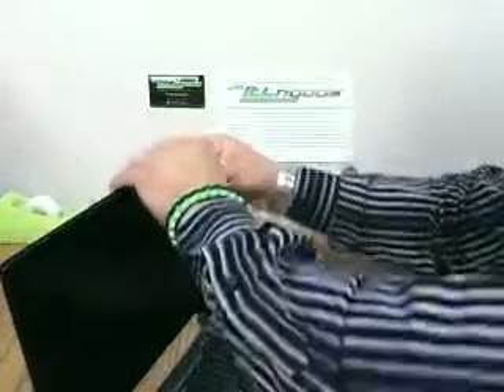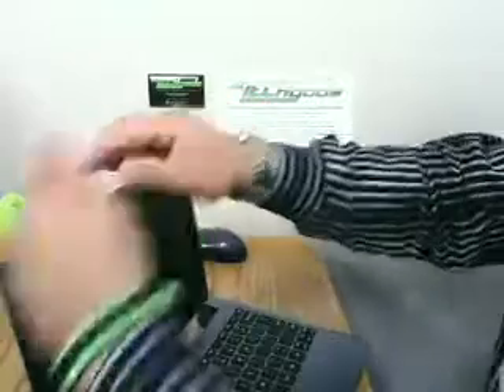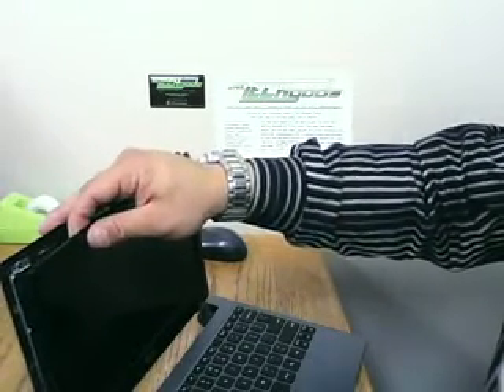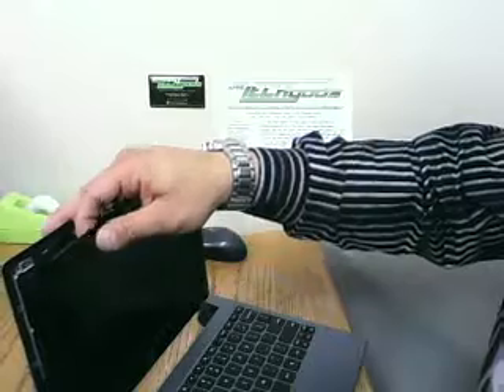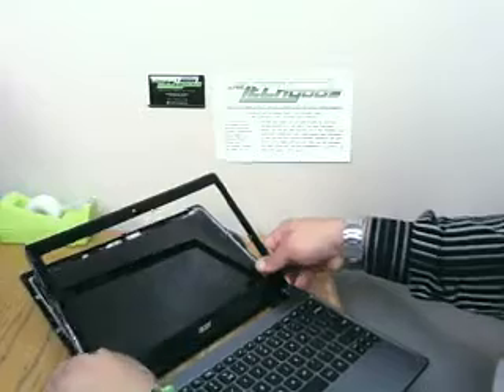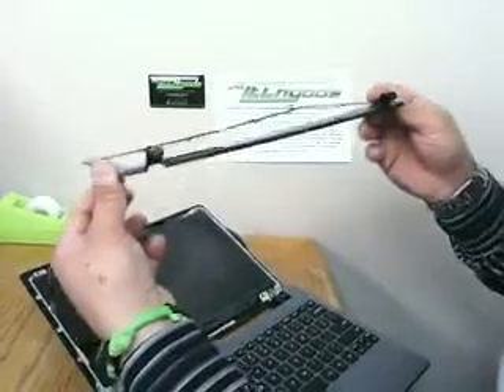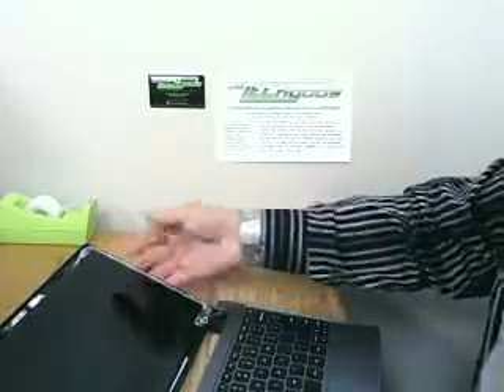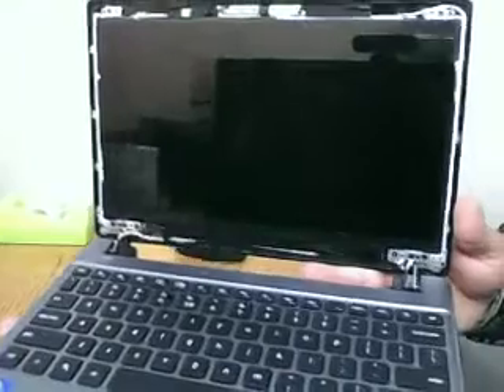That just un-snaps pretty easily. You can run the guitar pick down the same way — it just undoes the snaps. You work your way from the top to the bottom. When you get to the bottom, you want to push the screen back as far as it'll go, then you can unsnap the hinges and that comes right off nice and easy. Just be careful with it because it's very fragile — you don't want to crack any of the snaps. And then we have our LCD exposed, nice and easy.